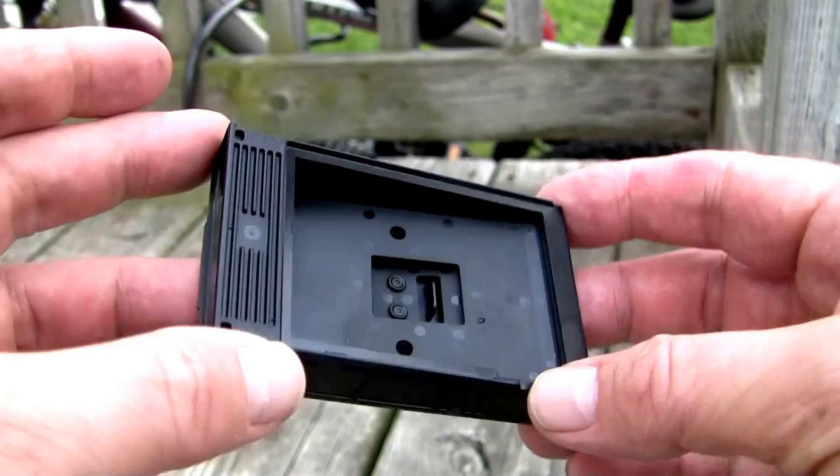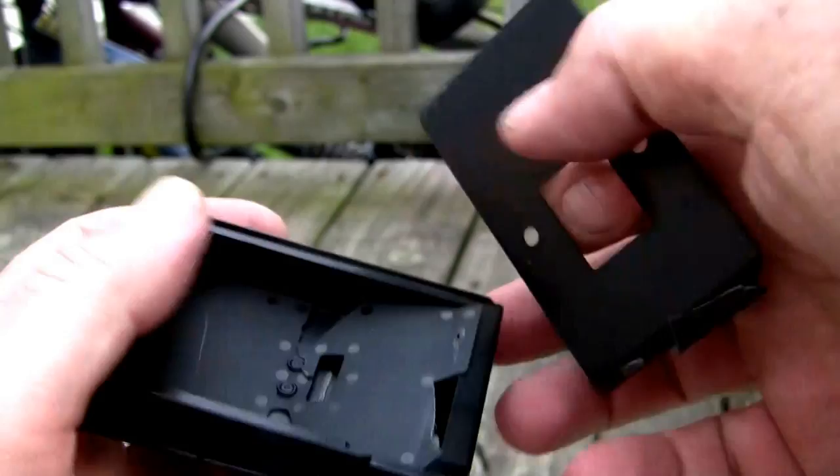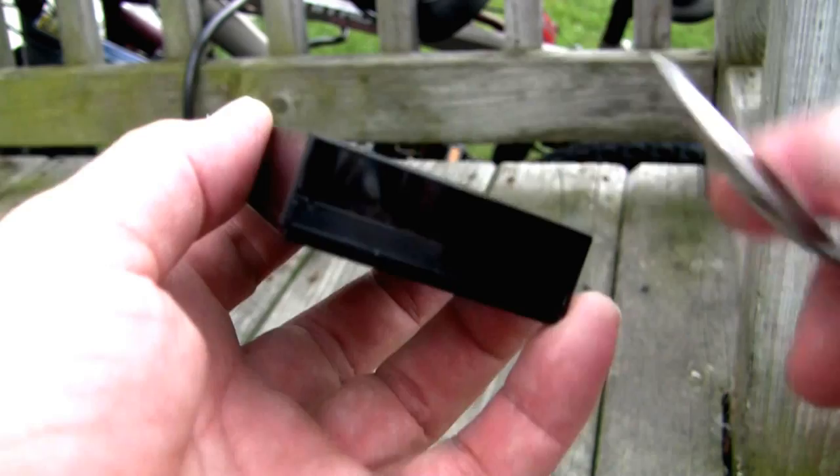First thing I'm going to do is break this little pin right here — just snap it right off. I'm going to rip this thing right out. Oops. And now we just need to get this piece off. I'm just going to jam a spoon in there and snap it out.